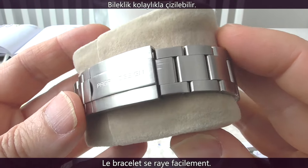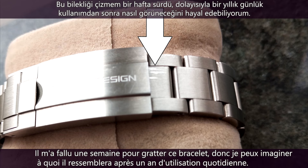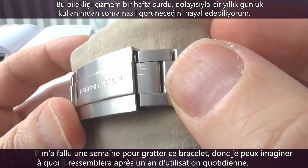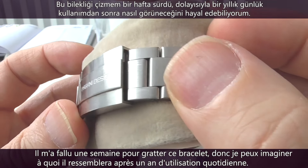The bracelet on the Pagani Design is easily scratched. It took about a week before I managed to scratch this bracelet, so I can imagine what it will look like after a year of daily use.